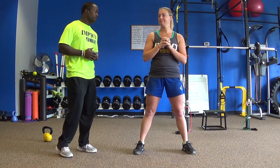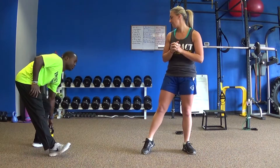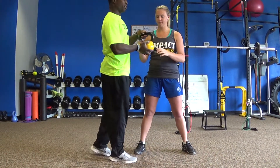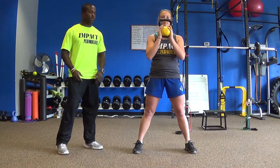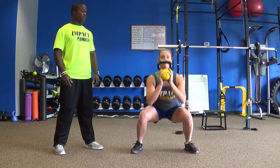Great job, Jen. So now we're going to add a little bit of weight to show you how you can progress this exercise to another level. She's going to hold the kettlebell in the front goblet position and she's going to repeat the same exercise.